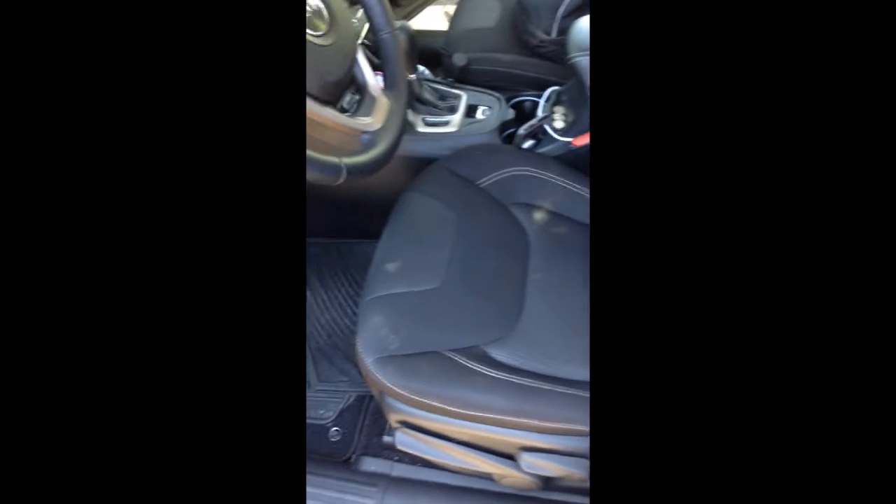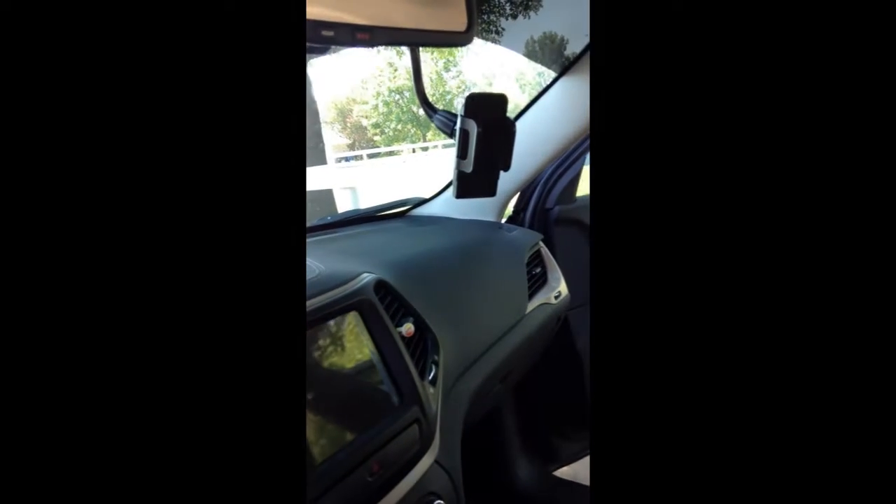So here you can see the driver's seat — very nice and clean for the most part. Got my phone in one cup holder, but I also have a phone holder here as well as a little air freshener. And the passenger seat, that's where I have my computer and easy access to snacks.